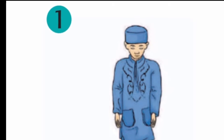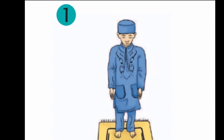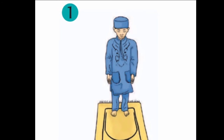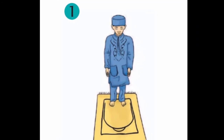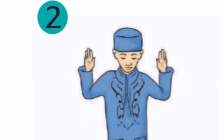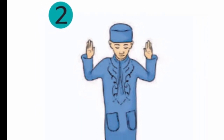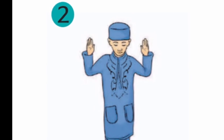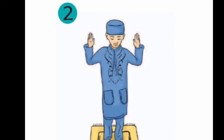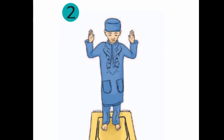Gerakan sholat yang pertama adalah berdiri tegak, tangan ke bawah, kemudian menghadap kiblat. Kiblat itu maksudnya adalah arah menuju Ka'bah atau Baitullah di Mekah. Setelah itu, kita mengucapkan Takbiratul Ihram: kita angkat kedua tangan kita sambil mengucapkan Allahu Akbar. Takbir-takbir yang membedakan antar gerakan sholat yang satu dengan yang lain itu namanya Takbir Intiqol.